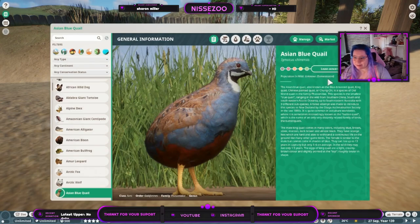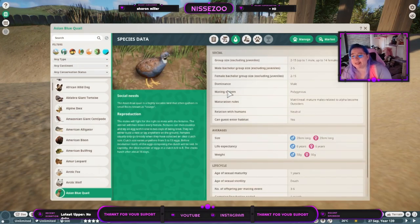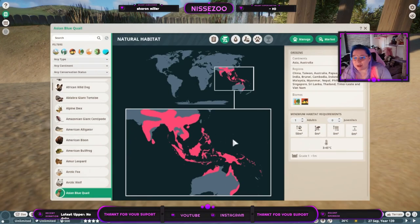Their wild population is unknown because they are a domesticated species, also known as the blue-breasted quail, pink quail, Chinese painted quail, or 'chung chi' - I probably didn't pronounce that right, sorry. They are from Asia and Australia - specifically China, Hong Kong, Australia, Papua New Guinea, India, Brunei, Cambodia, Indonesia, Laos, Malaysia, Myanmar, Nepal, Philippines, Singapore, Sri Lanka, Thailand, Timor-Leste, and Vietnam.